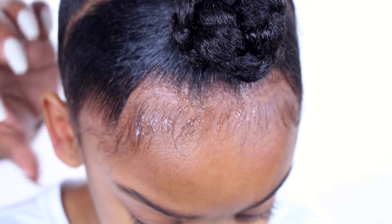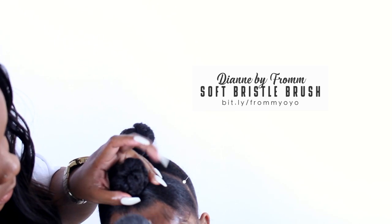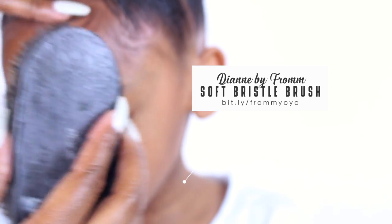The soft bristle brush I'm using in this video is by Diane, and I'm also using one by From Beauty. It's amazing — you should follow them on social media. They have amazing styling tools and gadgets.